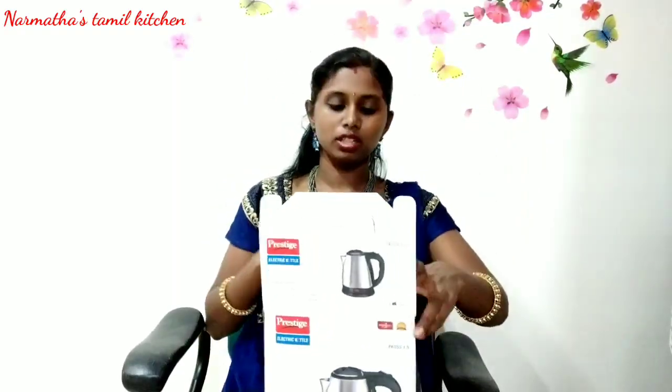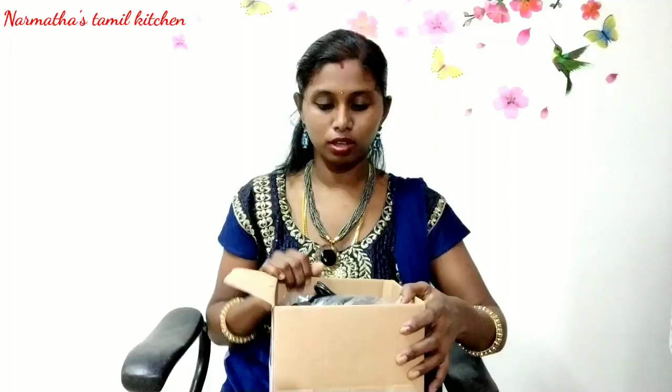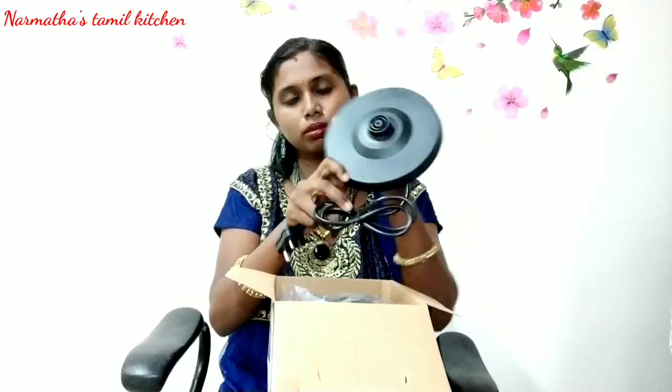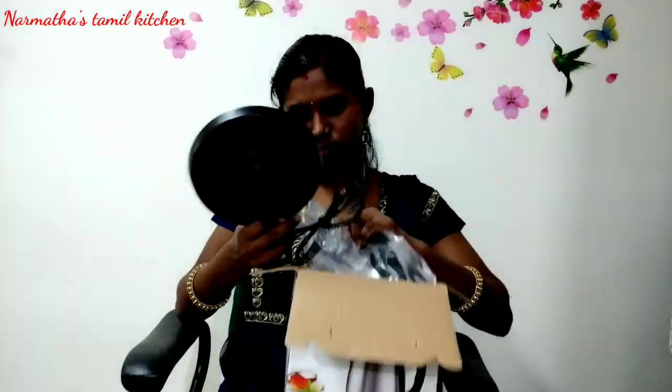You can check the product link in the description box. If you don't have the product, you can see the product for safety. This is an electric disc with plastic quality. If you don't know how to use it, let's try the product.